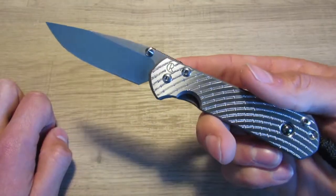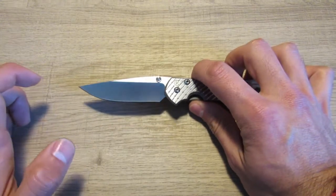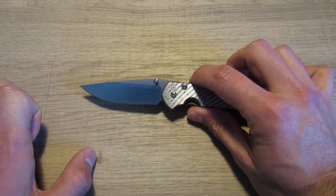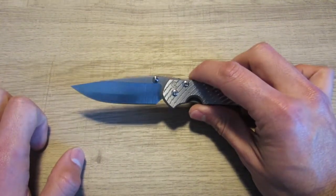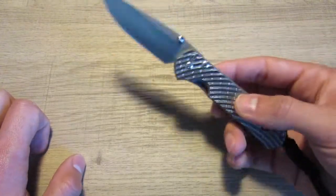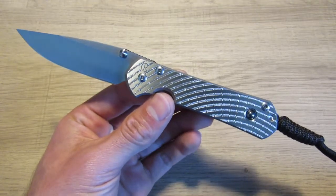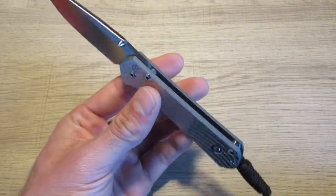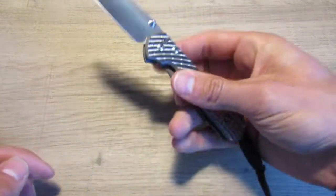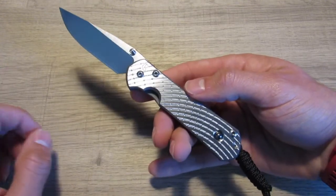I just like to soak in how good this thing looks. In terms of specs, on the Small Sebenza 31 — I think the 21 is the same but I'm not entirely sure — the blade is 2.94 inches, just under the three inch mark, which is pretty nice. It definitely seems a lot smaller than the large, but it's still substantial. The weight is exactly three ounces, and the handle is about four inches, so we're looking at very close to seven inches overall length.